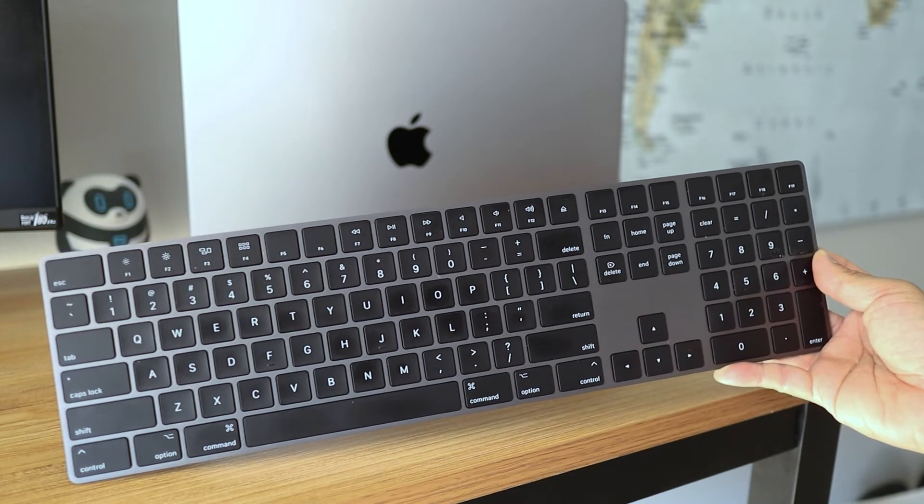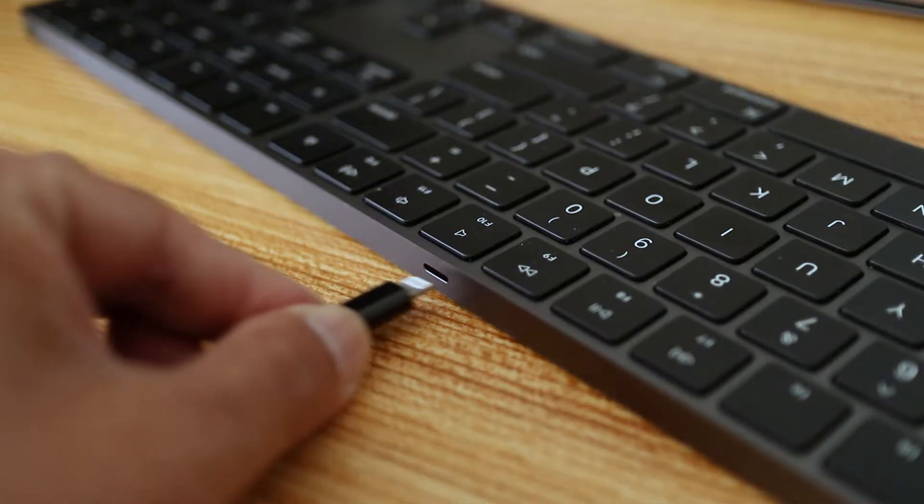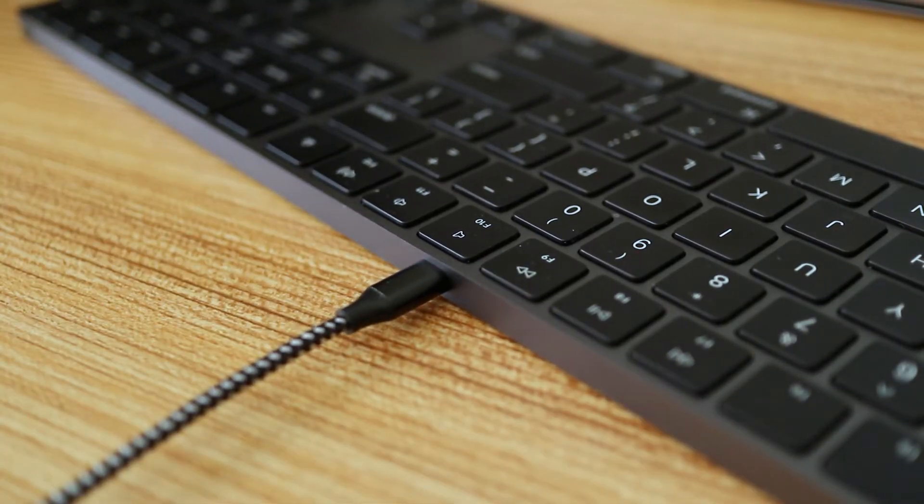In this short video I'll show you how to connect an Apple Magic Keyboard to a MacBook or other Mac computer. And if yours is a brand new Magic Keyboard like mine, make sure it's charged up before starting.